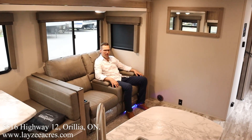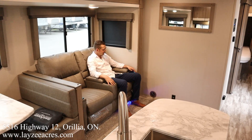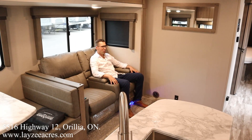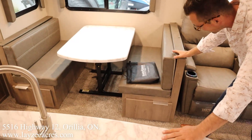Hey folks, we're inside that 2670 MK Imagine pre-owned model here at Lazy Acres. I'm enjoying my theater seats — I got heat, I got massage, and I got lights underneath me, lights in the cup holders as well. Great windows out here in the main slide. Bench dinette — pop that down, it turns into a secondary bed if you need to. We got storage in there on both sides.